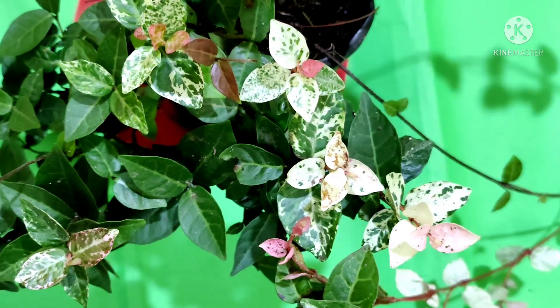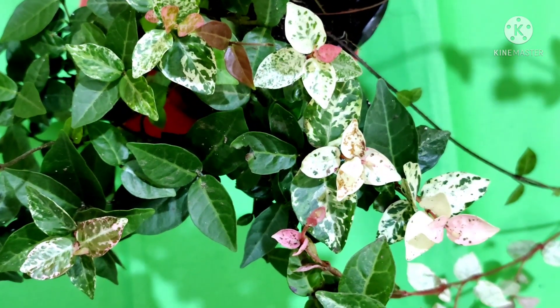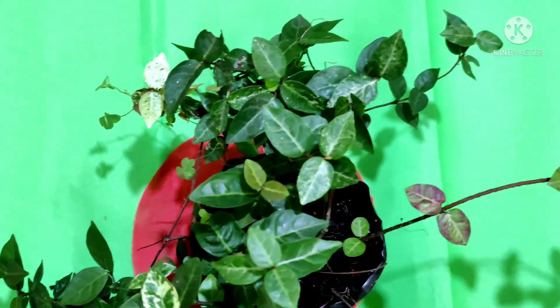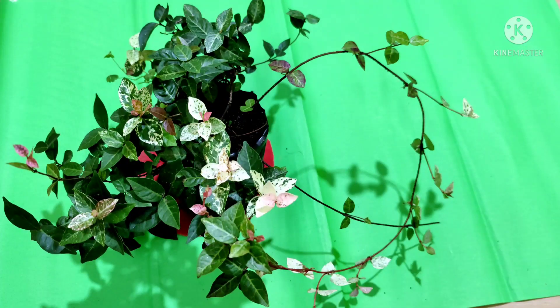You need to prune this plant for better growth and to give it a better look. This plant does not need any fertilizer, but if you want, you can give a balanced liquid fertilizer during spring.